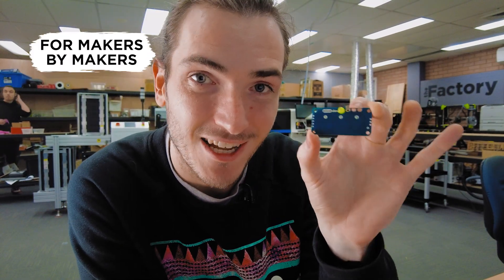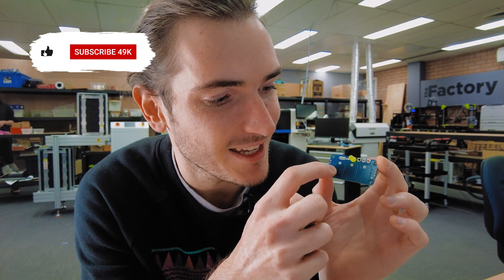Another week, another prototype, and this week I have for you the PicoDev touch sensor prototype. You can see here there are three touch pads on the front, labeled one, two, and three. There's an indicator LED.